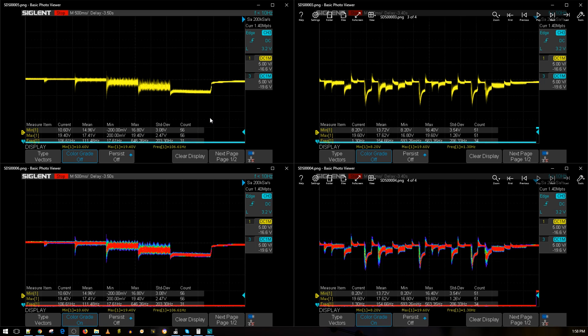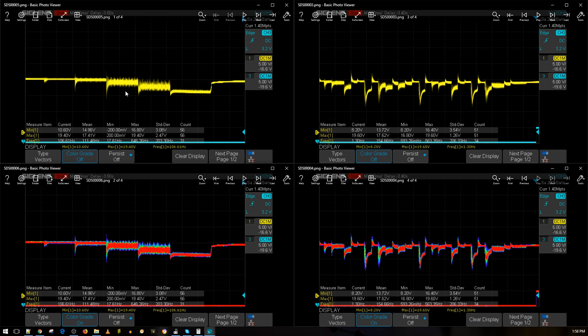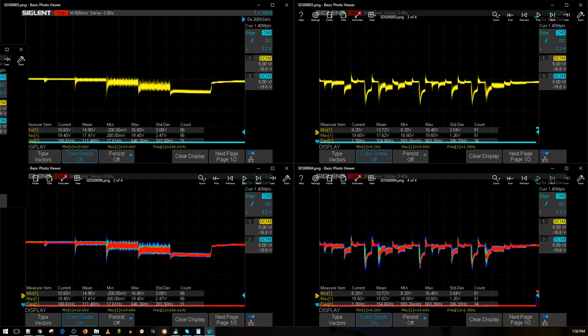Alright guys, the results are in for the F3 Metal ESC. On the left side we have the throttle noise level test at 10%, 25%, 50%, 75%, and 100% throttle — both displays are the same, the bottom is just a colored version for clear representation of noise at each throttle level. On the right side we have a simulated aggressive flight maneuver. Just by looking at it, this is one of the best results I've seen. Let's bring in the best ESC I've ever tested for comparison — the older Tico 32.